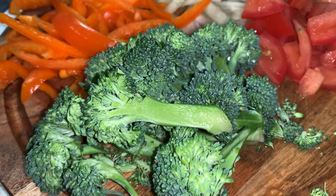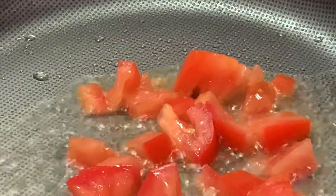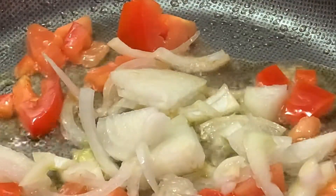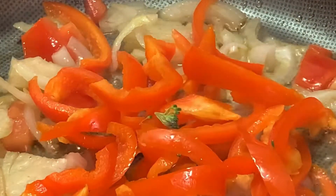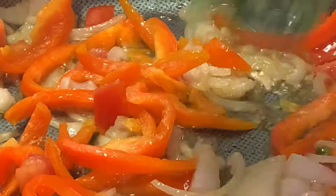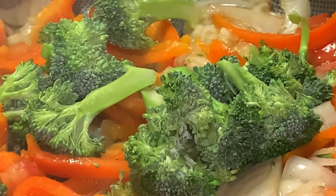I put my meat aside and I am going to fry my vegetables. I will start with tomato, mix it well, then continue with onions. Mix it well and add peppers, mix it well, then add my broccoli and mix it well.